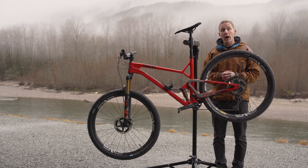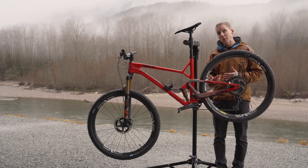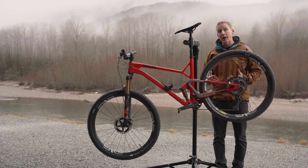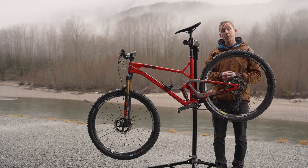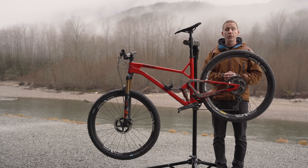Spot does two versions of the Rive: a 100 millimeter racy version, and this one — a 115 millimeter down-country version with a 130 mil fork up front. It's here for a long-term review. I haven't ridden this bike yet, but you're going to read all about it in a few months, so stay tuned for that.